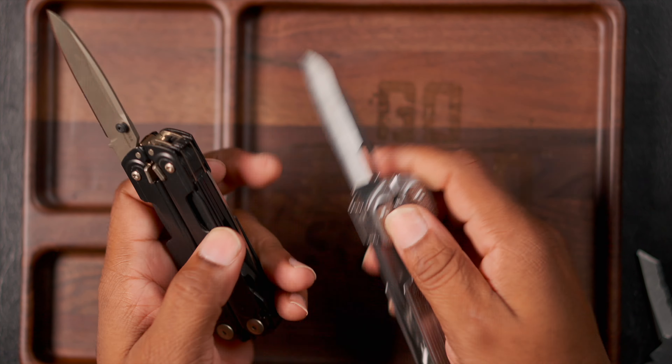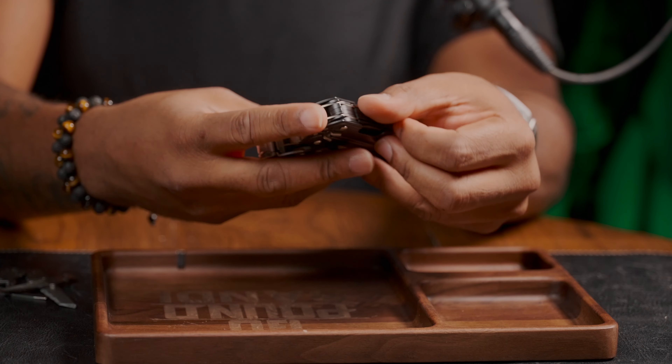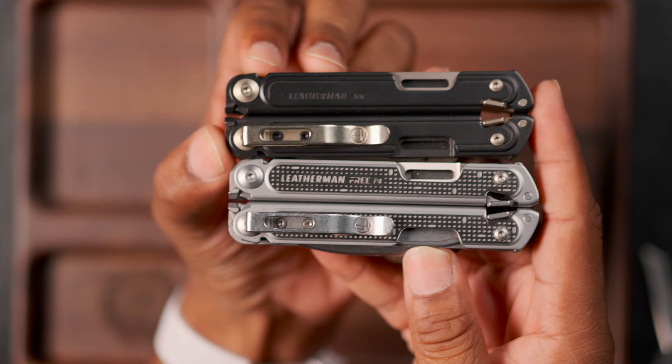For regular daily activities, the Arc doesn't really have much over the Free P4 — opening boxes, screwing in fasteners, pulling screws out of walls, stuff like that. It's not going to do too much that the other one can't do. This is what they look like next to one another — they're pretty much the same. They definitely built these on the same footprint.